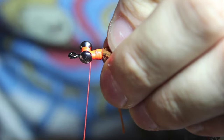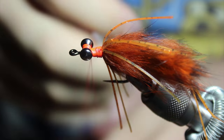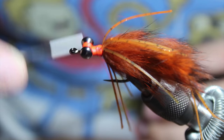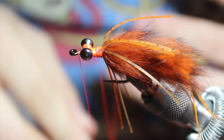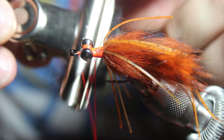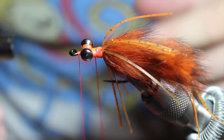Take another dubbing loop here, about the same length. Then we're going to throw in our black frosted orange-tipped zonker strip. Cut it to length and then wrap it up.